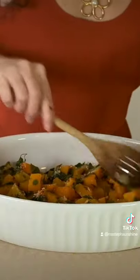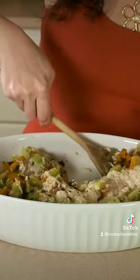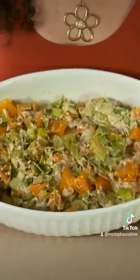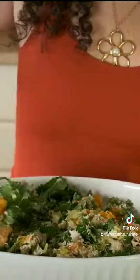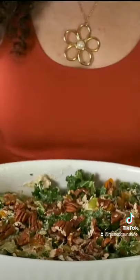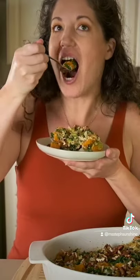Add your roasted butternut squash, leeks, and cashew cream sauce to a baking dish and bake for 15 minutes. Add some cashew cheese and kale and mix up. Top with chopped pecans and bake for another 10 minutes. Cool and enjoy!